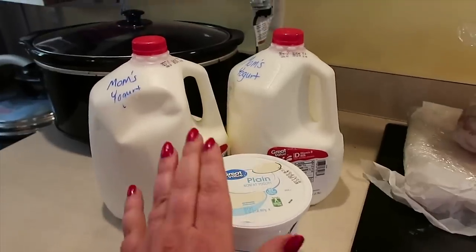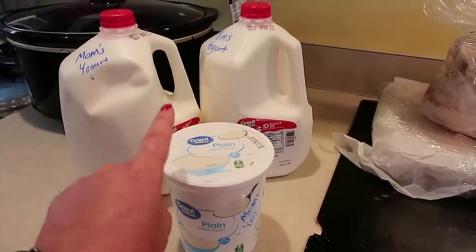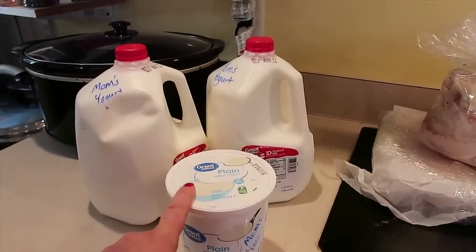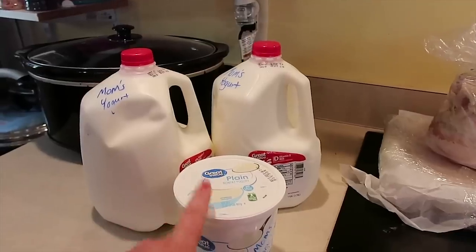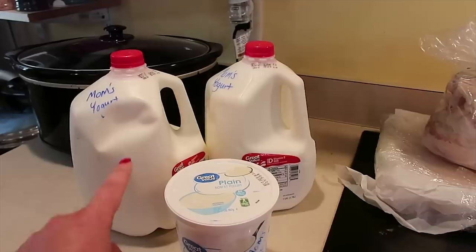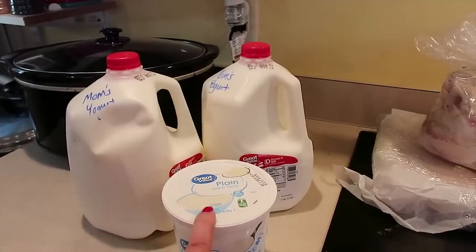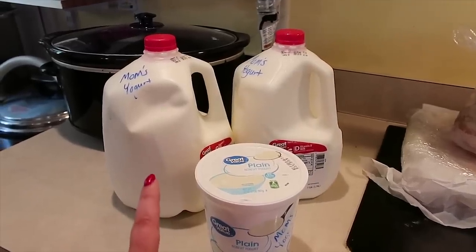Because I am doing a gallon in the slow cooker and a gallon in the Instant Pot, I'm going to use a cup of starter yogurt in each device. If you are doing a half gallon, which is more of the standard, you only need about half a cup of starter yogurt. But this really is not complicated and we're gonna go through it now.